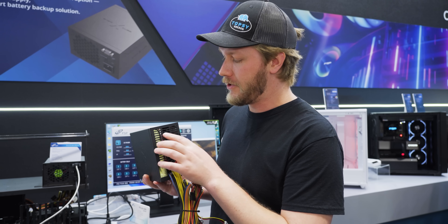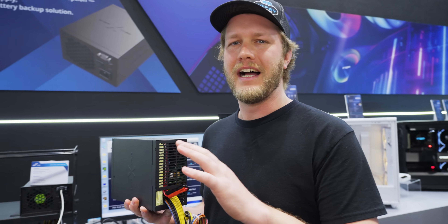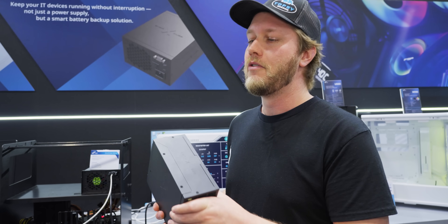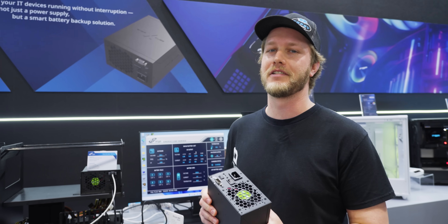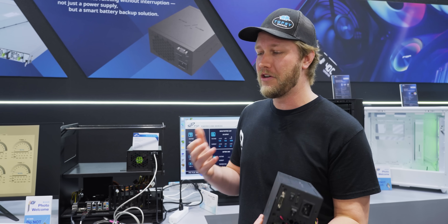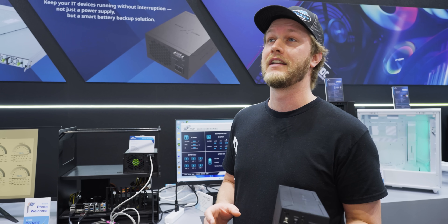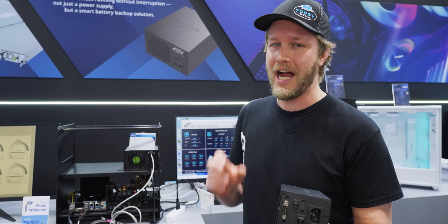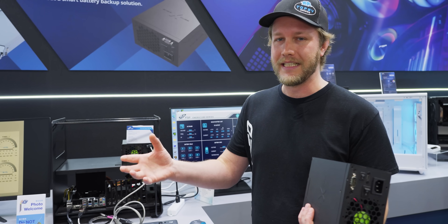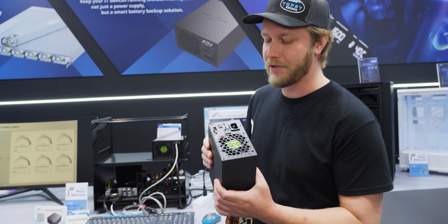Another benefit of the solution is that they're using lithium iron phosphate batteries, and they said it'll have about a 10-year life — at 10 years it's going to be at about 80% capacity, which is so much better than a typical UPS using lead acid batteries. Lead acid batteries might only last like two or three years before you have to replace them, and that has been a huge pain at our office — they start beeping and it's really expensive and really heavy to replace those batteries.